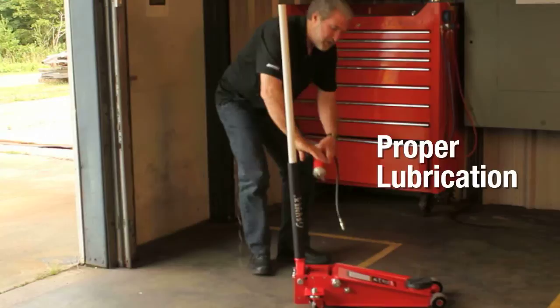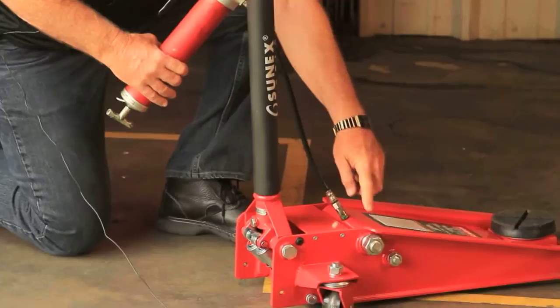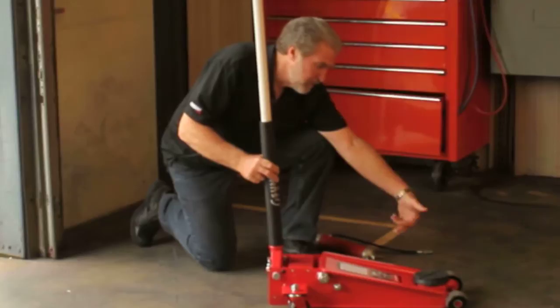One of the things that you should do is go ahead and lubricate the lift arm pivot pin. There is a zerk fitting right here on the lift arm and you can pump grease into this until you see grease escaping from both sides of the lift arm. After that's done, you can go ahead and remove the front two wheels and lubricate the axles, then put the wheels back on.